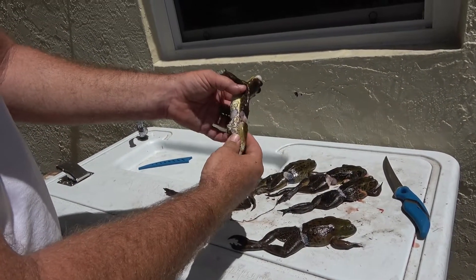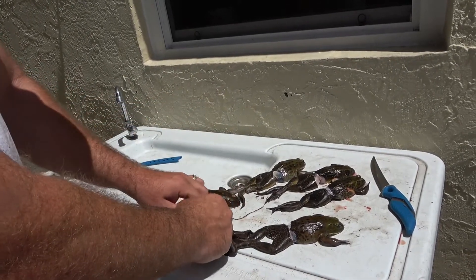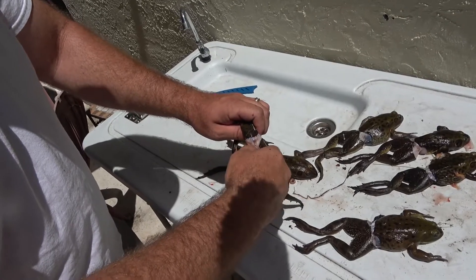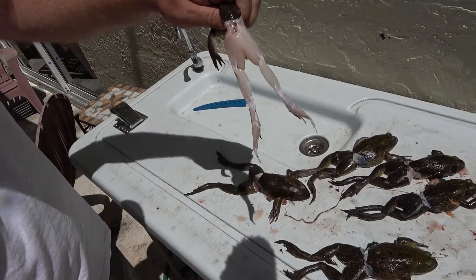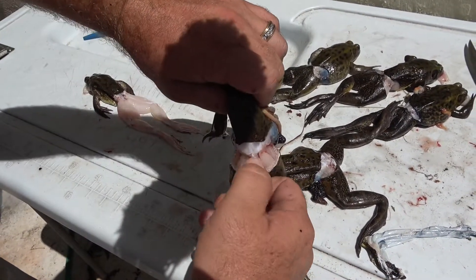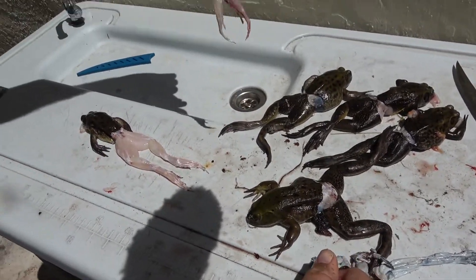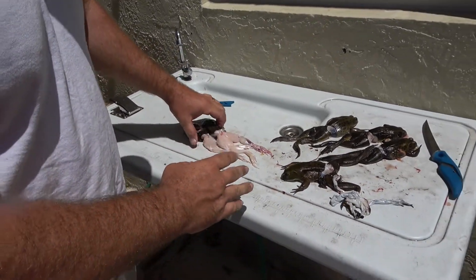What I like to do is cut a slit all the way around them, then I literally just pinch the skin and peel the pants right off — and there you go. Once I'm done with this I'll show you how I cut them up.